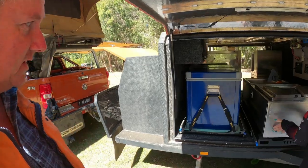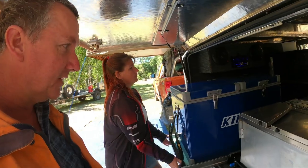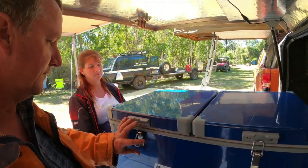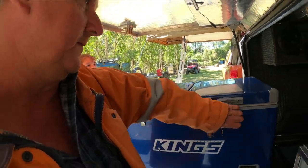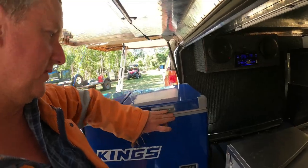We've got a King's 70-litre fridge. Never had a drama with it — it keeps stuff cold, that's what fridges do. Plenty of room in there, with the freezer set up and all the meats and everything else in there.